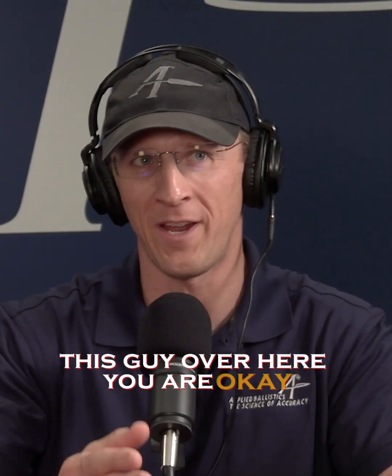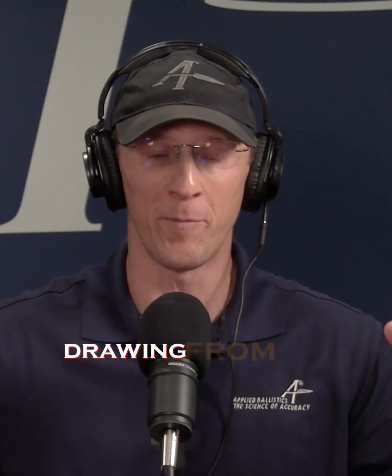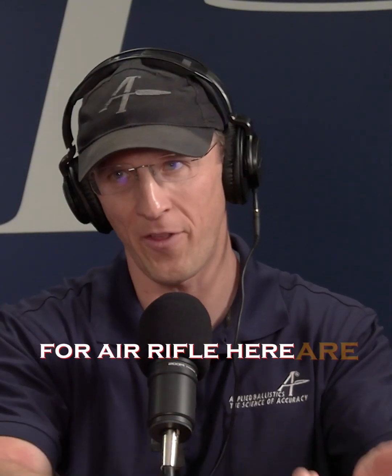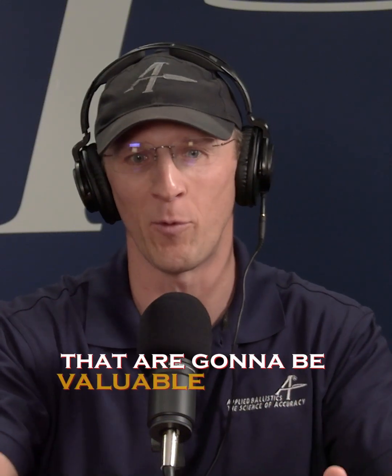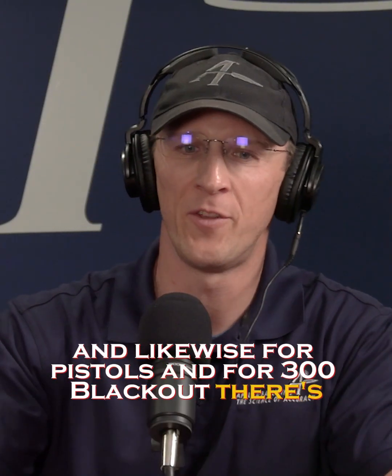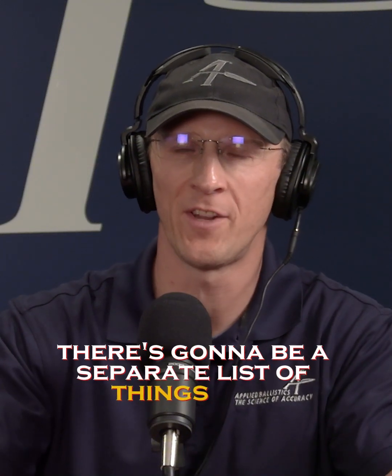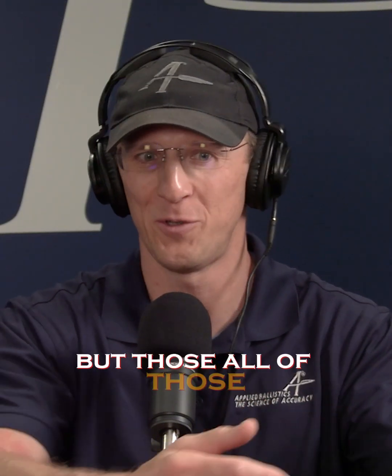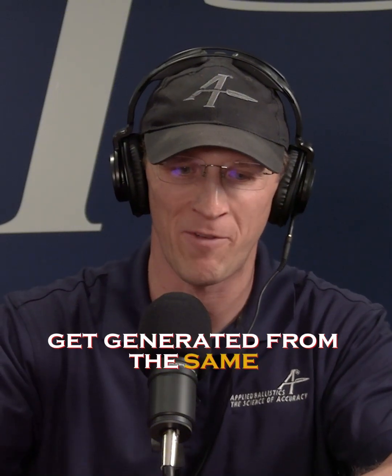This guy over here — air rifle. Drawing from the same foundation of knowledge, we can say, for air rifle, here are the things that you need to know that are going to be valuable for that. And likewise for pistols and for 300 blackout, there's going to be a separate list of things that are most relevant to every application, but all of those short lists get generated from the same foundational knowledge.